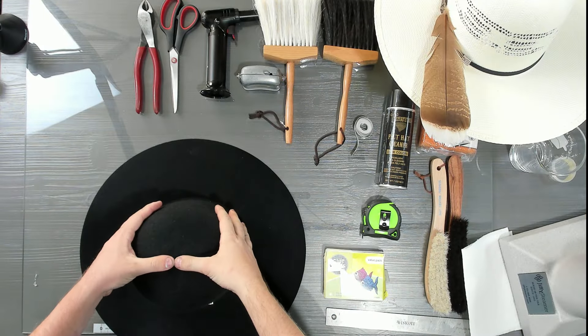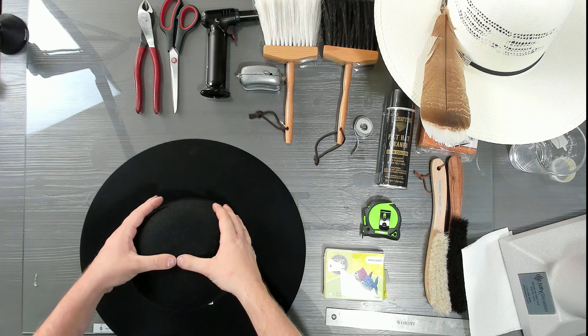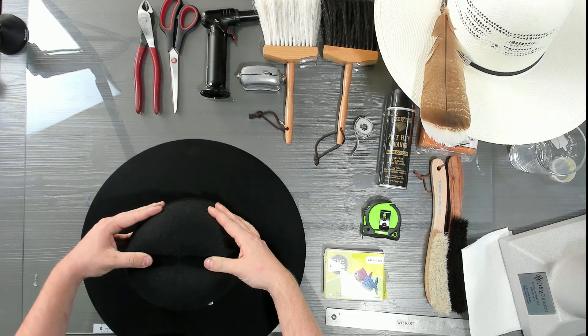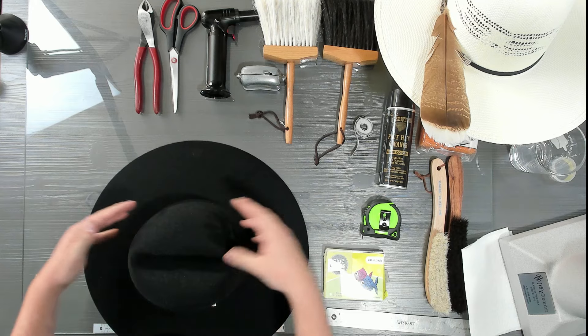Then I start working on my crown. I'm one of those who starts in the center and works my way out. I'm going to show you my way of shaping.